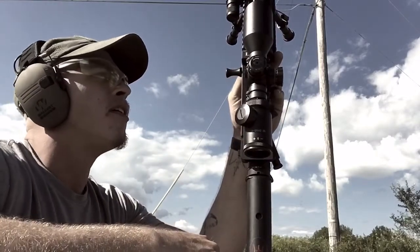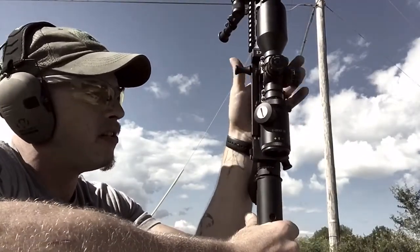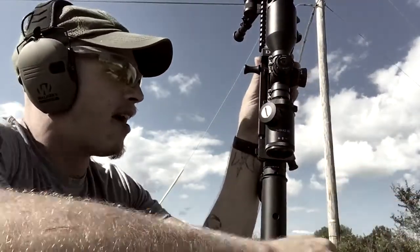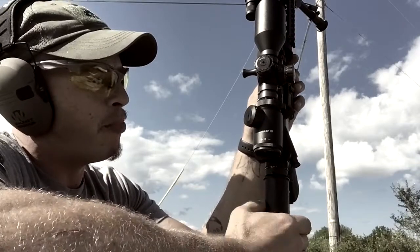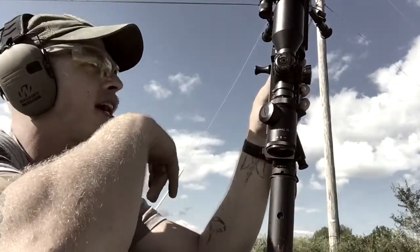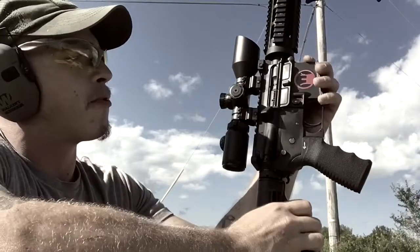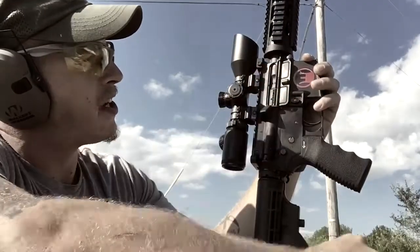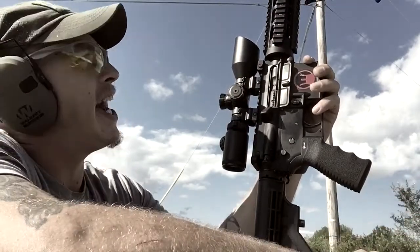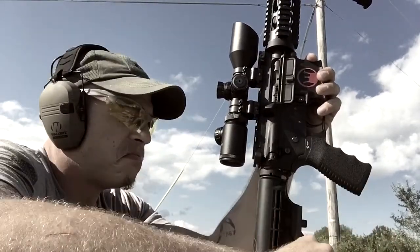Another question I've seen is: is this available for a left-handed shooter, is there a right-side option? Not yet — I think they're working on something, but it's going to be specifically for rifles that have the ejection port on the left side. If you try to put it on the right side of the rifle, you've got nowhere for it to sit without interfering with your ejection port.